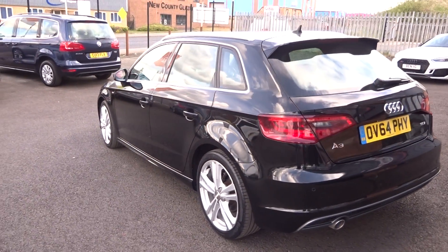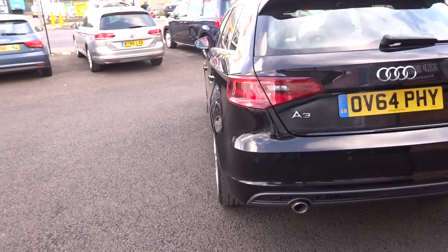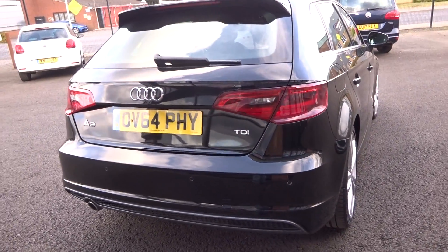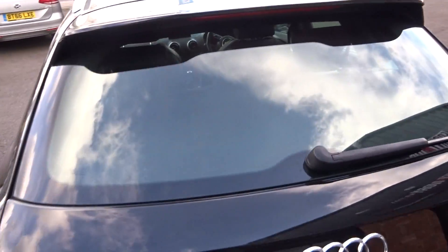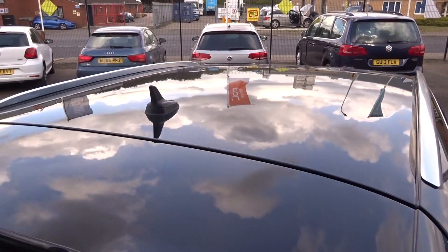Looking down there — nice straight, tidy car. Coming around the rear bumper, no major scuffs or scrapes, just a few little age-related marks, given that it's a 7-year-old car. Tailgate good, up along the rear, screen good, and along the roof line all good.